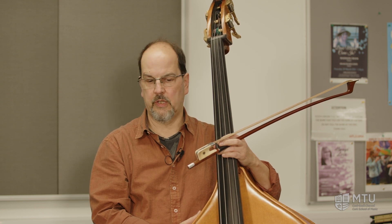The double bass is the ideal instrument for playing in groups. It can be in an orchestra, jazz band, pop groups, folk groups — pretty much any kind of band you could think of, you could play the double bass in it. So it's the ideal instrument.